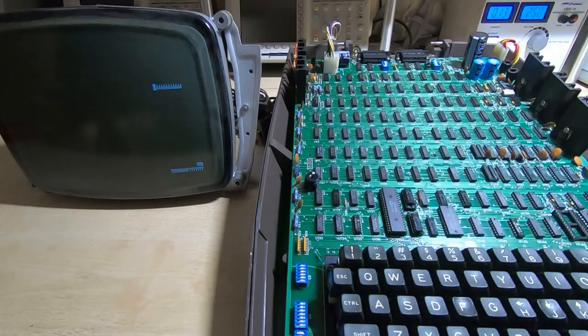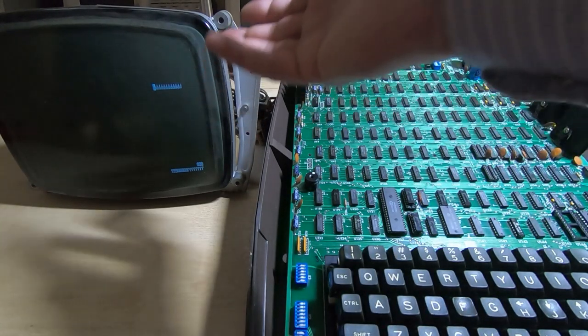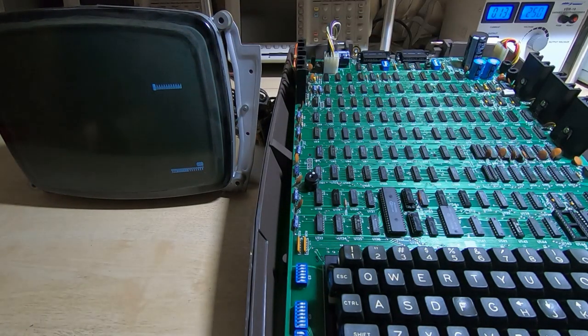It's very dirty of course — I haven't made any attempt to clean this. There's a lot of screen burn. I'm currently looking for a replacement CRT, but this one is at least working.